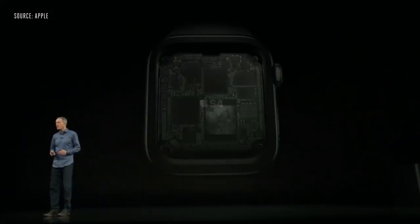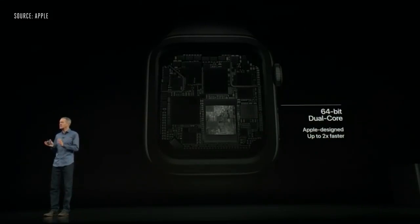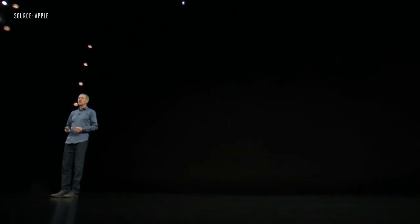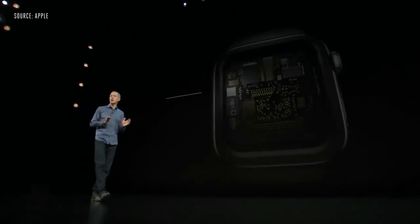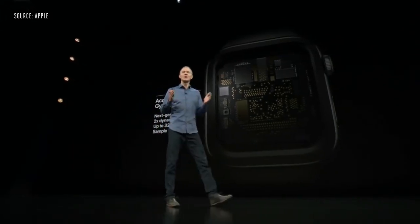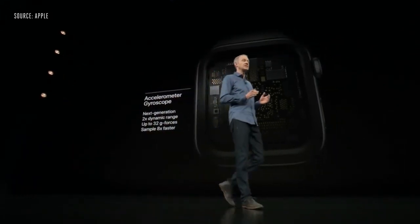S4 contains a powerful new dual-core 64-bit processor and a new GPU, both custom-designed by our Apple Silicon team to deliver up to two times faster performance. Series 4 has a next-generation accelerometer and gyroscope with twice the dynamic range, measuring up to 32 G-forces, and can sample motion data eight times faster.